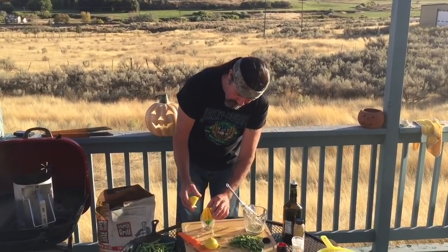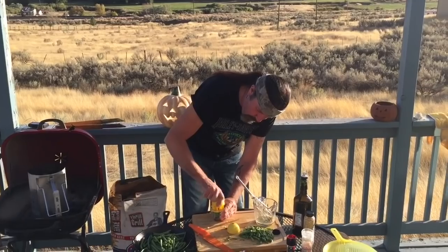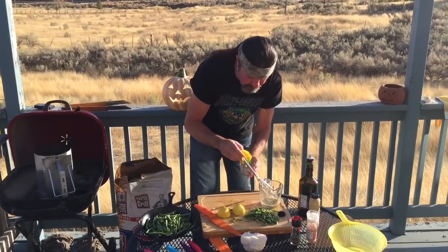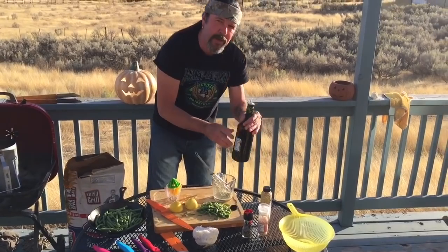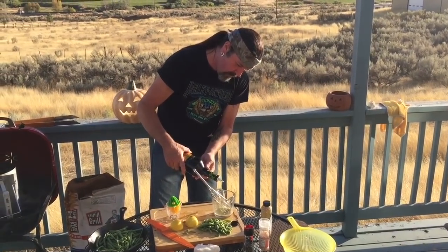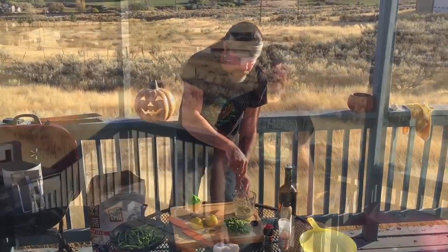Jenny showed me how to use the juicer properly — you put the lemon in this side and press down, and the juice goes down in there. It works for lemon or lime, it has a lime side too. We also need to add a tablespoon of olive oil to the dressing. That dressing's ready. The briquettes are about ready.